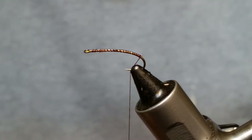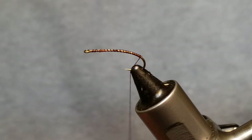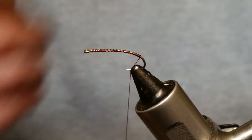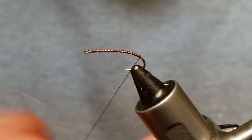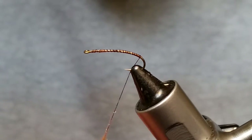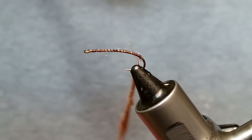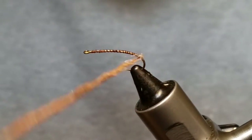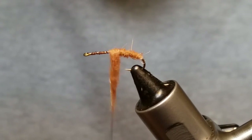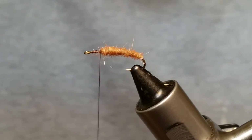The first step is fairly easy — we're just going to put some golden brown Hair-Tron dubbing made by Hairline on there. This is a fairly quick and easy pattern to tie, so even beginners could knock some of these out fairly quick. I don't know any fisherman that doesn't use caddis patterns — I think they're the number one go-to dry fly.